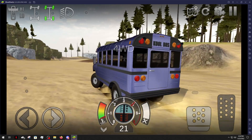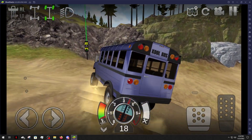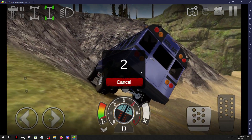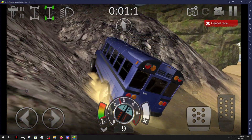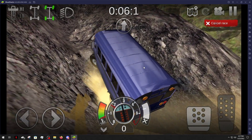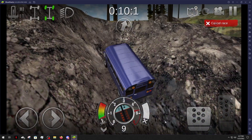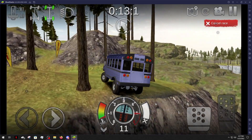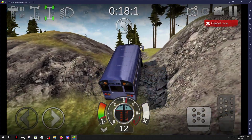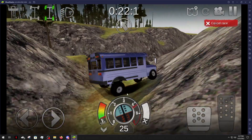All right, big old skeebus here — throw this thing in four-wheel drive. She might not do too bad. Let's see. Give her some gas here. All right, immediately just wants to spin going up this hill, so we're gonna definitely throw that in low gear. And in low gear, actually not too bad! It's doing decent so far, whoo!